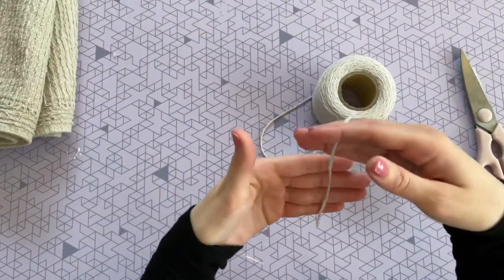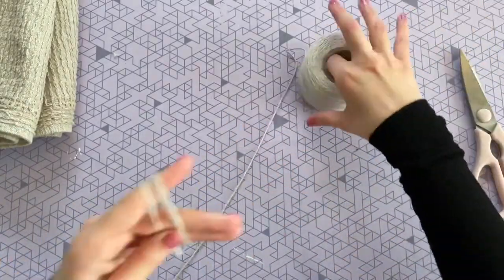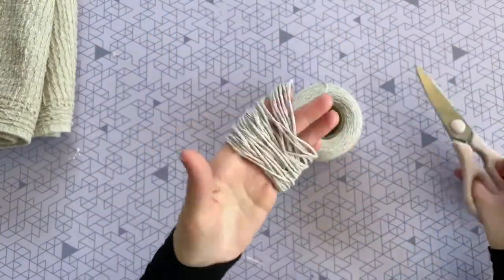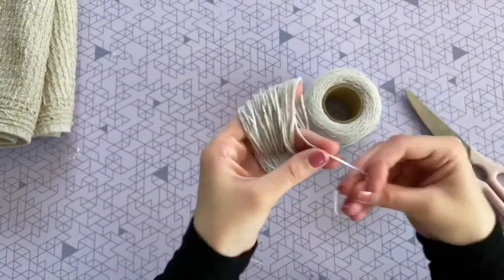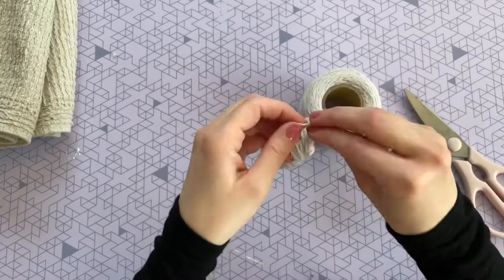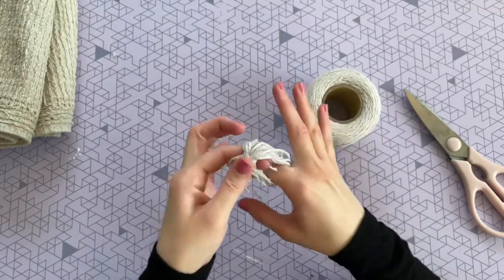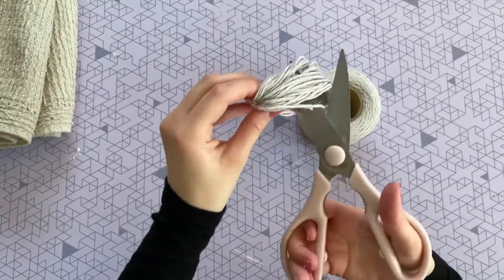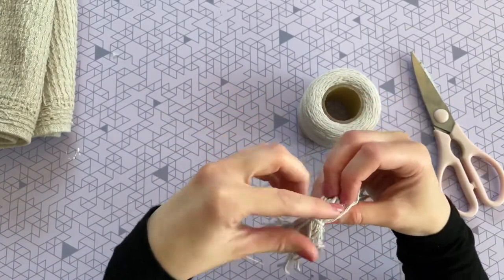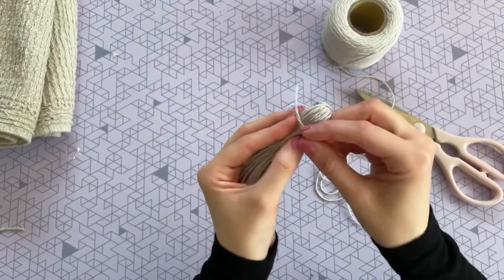For the tassels I'm using cotton twine from Dollar Tree. These are super simple to make — you just hold a piece in your hand and wrap it around your fingers. I like really big tassels so I wrap mine a lot of times. Then you trim off a little piece of twine, slide it between your fingers, slide everything off carefully, and make a series of two or three knots, pulling the loop really tight.